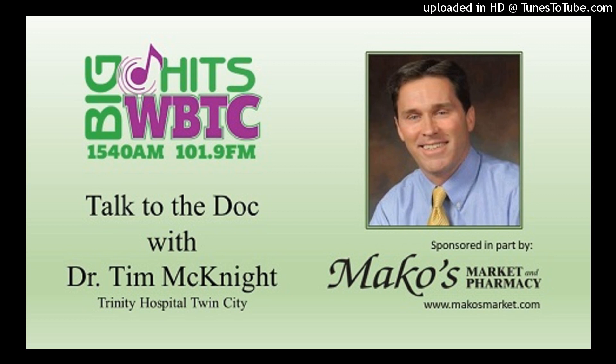We welcome Dr. Tim McKnight. Good to see you, and I saw a picture of your injury and it is ugly. I'm kind of proud of that one. I get sympathy votes.